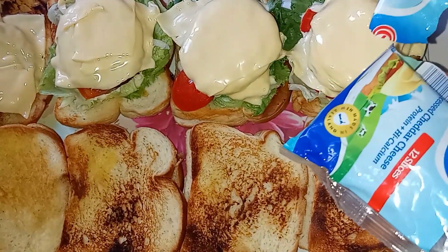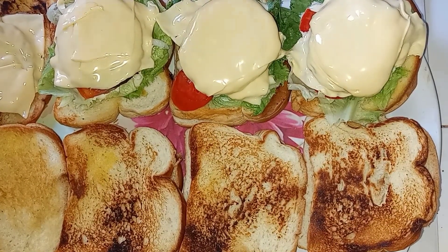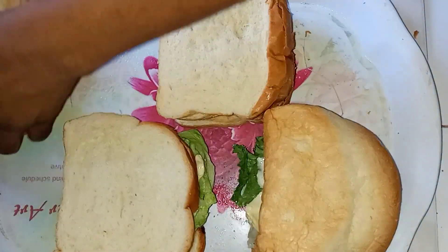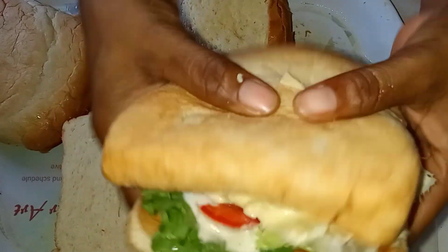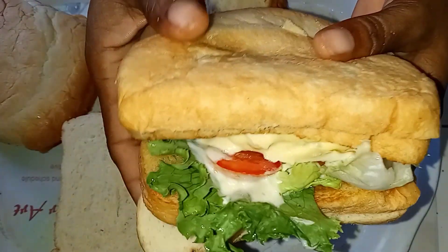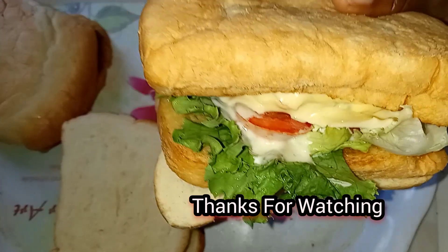This is the brand of cheese that I use, but you can use whatever cheese you like. That's it guys — our bread burger is ready! This is great for lunch, to take on a picnic, or if you're having a party you can cut it in squares and everyone will definitely enjoy this. Thanks for watching!